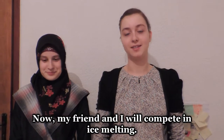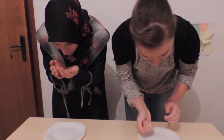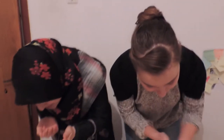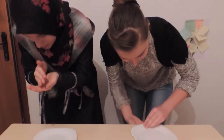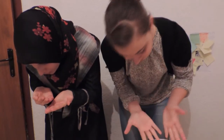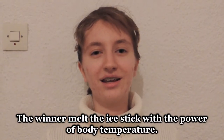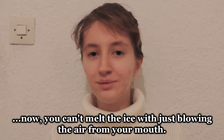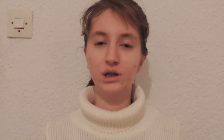My friend and I will compete in ice melting. I am better! I melt it first. The winner melted the ice stick with the power of body temperature. You can't melt the ice with just blowing air from your mouth — you have to use body temperature.